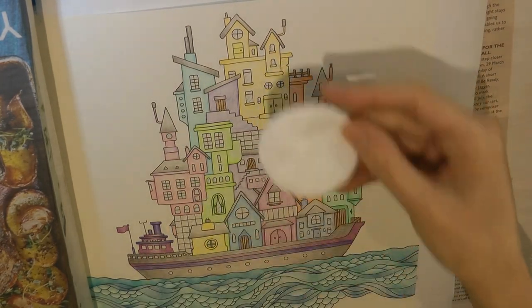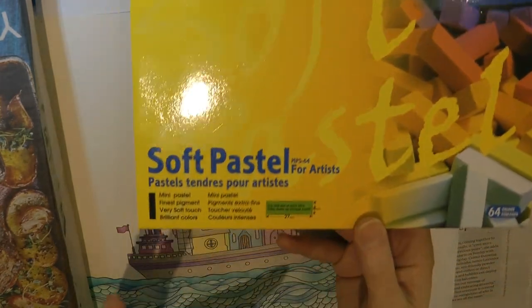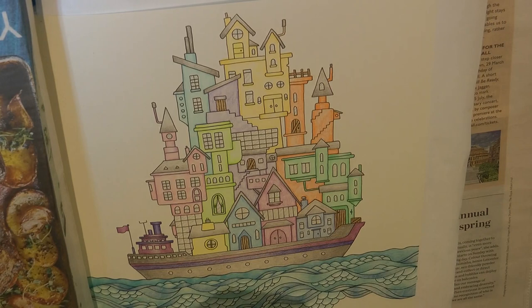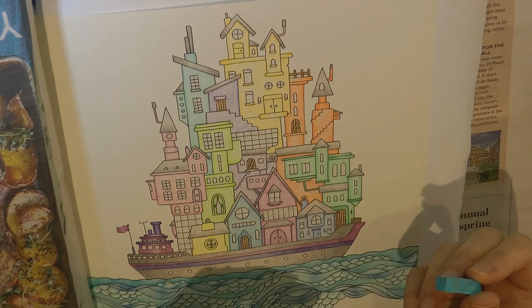So I'm going to experiment. I've got my cotton pad, I've got my pastels. I'm using these - they are Mungio I think, soft pastels - and I've picked a blue colour which is this one. They're not numbered or anything so I can't tell you.